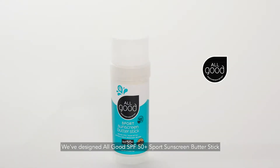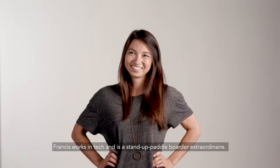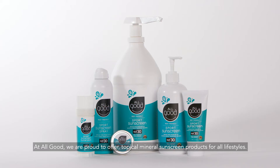We've designed All Good SPF 50 Sport Sunscreen Butter Stick for people like Francis. Francis works in tech and is a stand-up paddleboarder extraordinaire. At All Good, we are proud to offer topical mineral sunscreen products for all lifestyles.